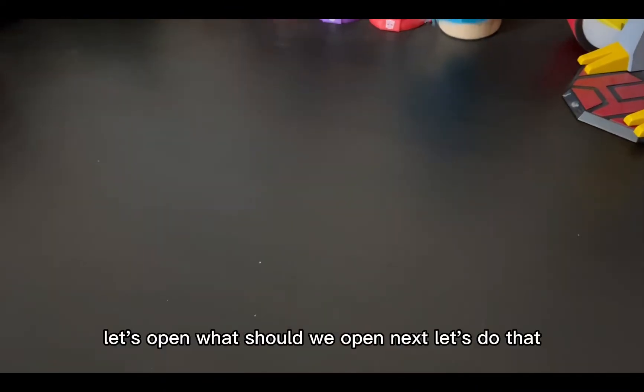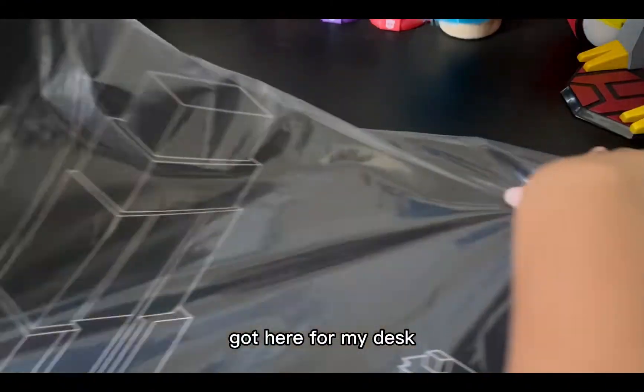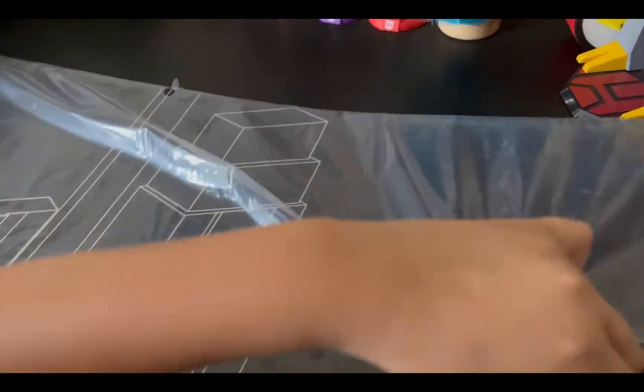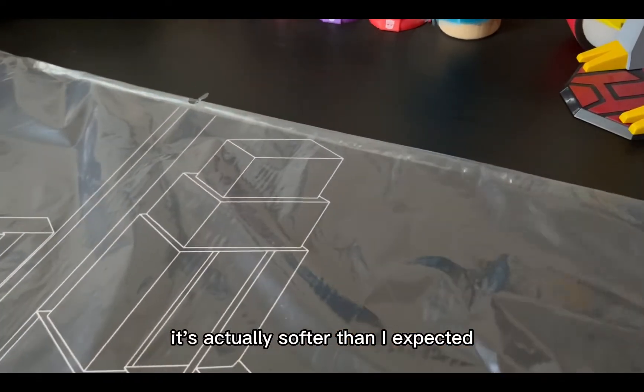Let's put this stuff down and open the next thing. Let's do the mat I got for my desk. Let's open it.